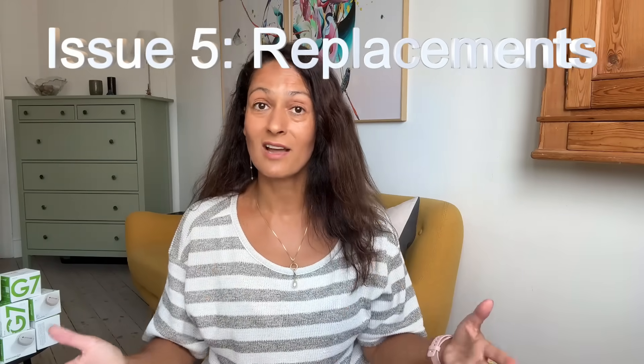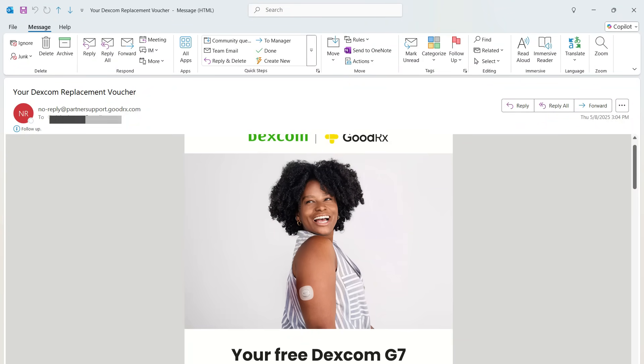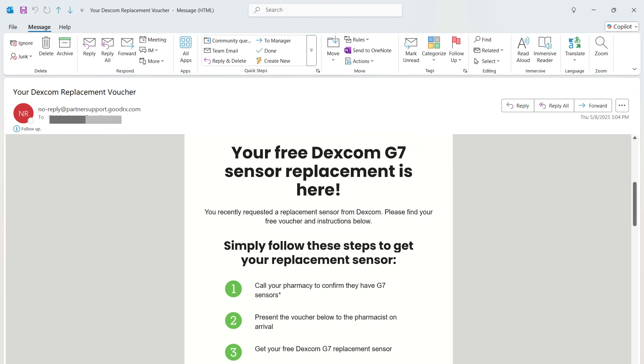The next issue I want to address is a two-plus week wait time to get a replacement sensor. The time it takes from when I place my request until I have the replacement in my mailbox is at least two weeks. If you're low on sensors or about to travel, that's not going to cut it. I learned that you can call Dexcom and they can email you a coupon so you can pick up a new sensor for free at your local pharmacy. You do need refills on your prescription, but reaching out to your doctor for a new prescription is straightforward and doesn't cost anything.